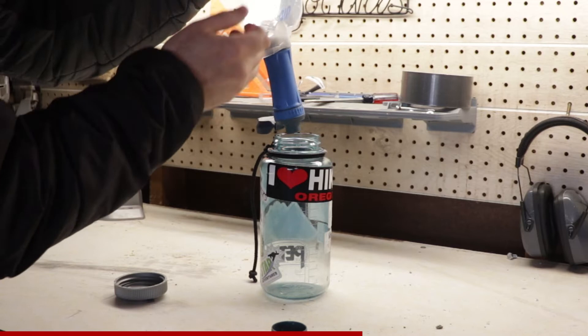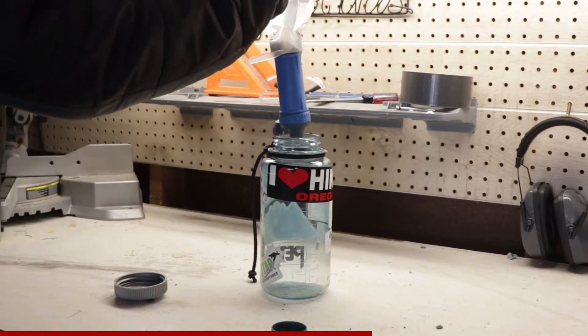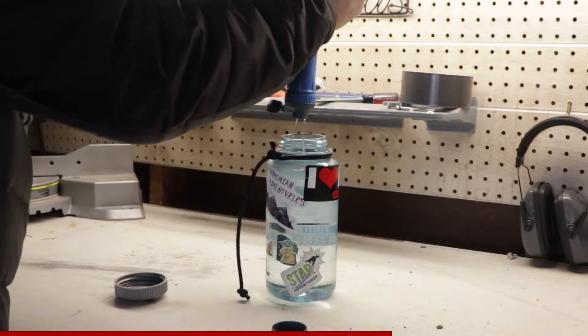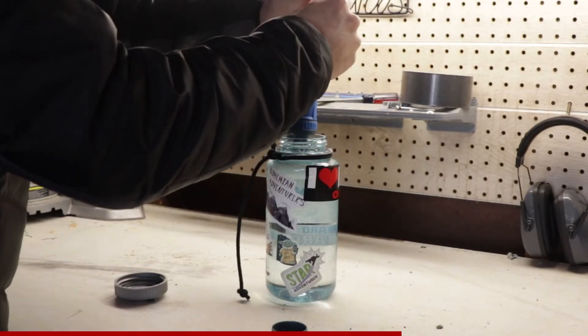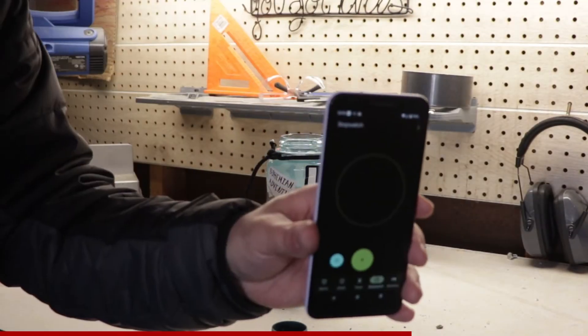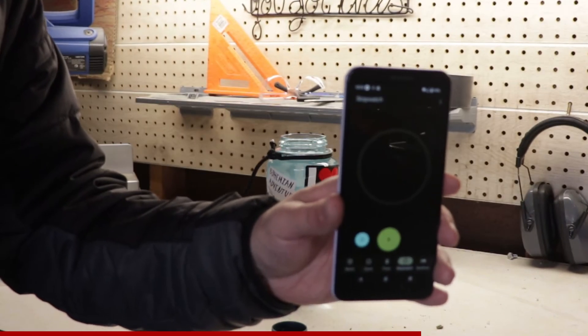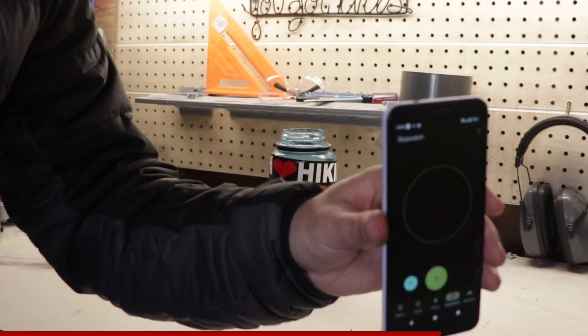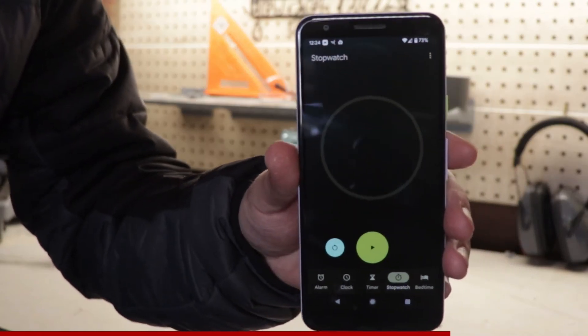Next, let's test the flow rate of the QuickDraw. I filled up the one liter Platypus reservoir and applied steady pressure. If the claim on the box is correct, it should filter this in an impressive 20 seconds — and it wasn't even close, coming in at 7 minutes, 14 seconds. That's a serious downgrade from my Sawyer Mini, which took 3 minutes, 40 seconds for the same amount of water.